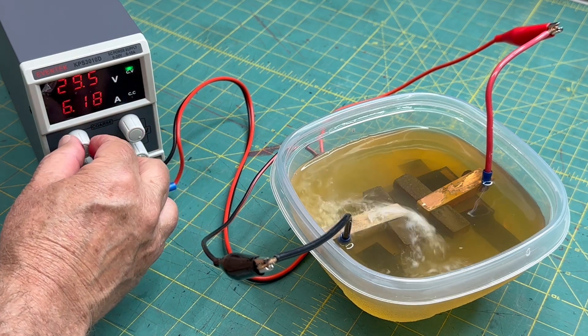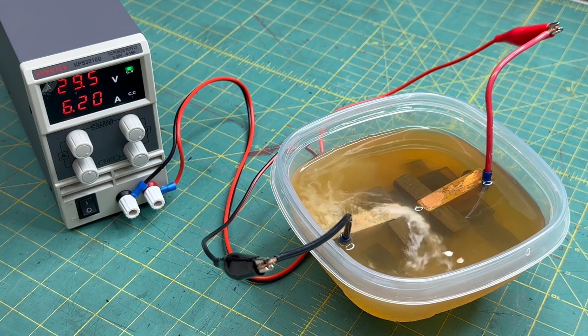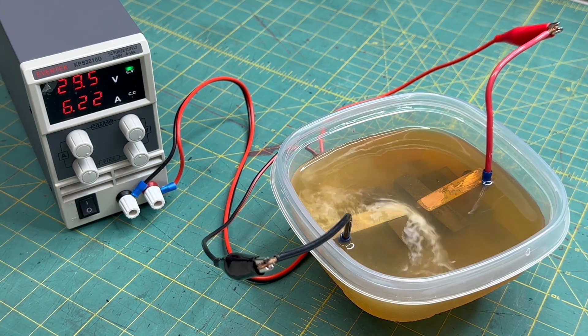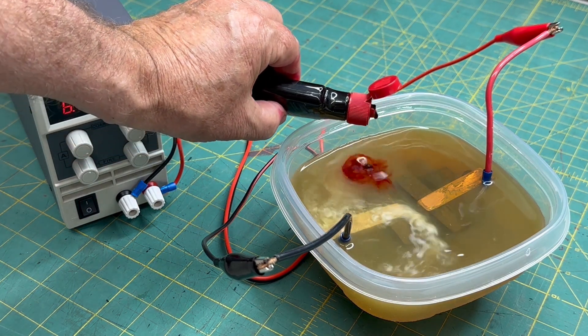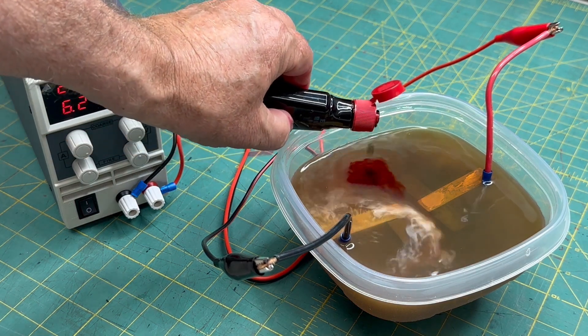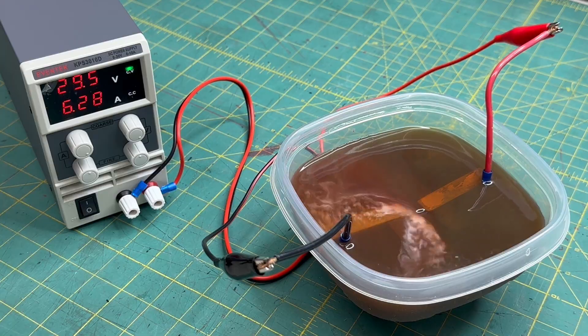We're at 29.5 volts and a little over 6 amps, and it's really moving. I'm going to put a little food coloring in. No moving parts — it's just the magnetic field and the current. Now this is pretty good. You can see what's happening and really get a feel for the flow dynamics.